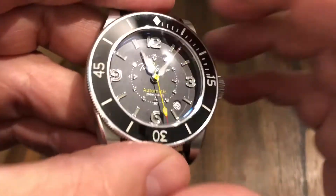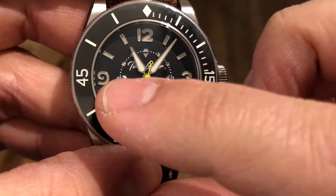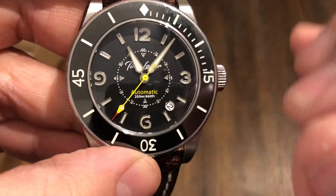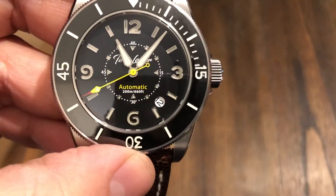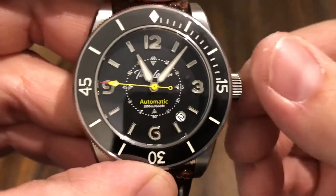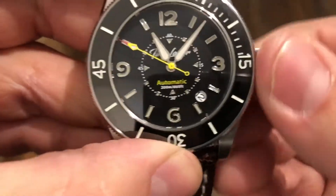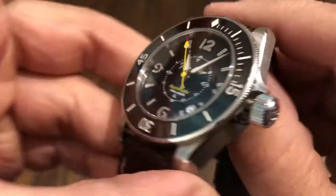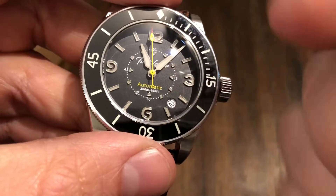If you look at the actual Arabic numerals there, they have that old-school open look — that open 9 and open 6 — which is something you'd see on an older Submariner or something like that. I really like that. The crystal is a double-domed sapphire crystal with AR coating on the inside, on the underside.